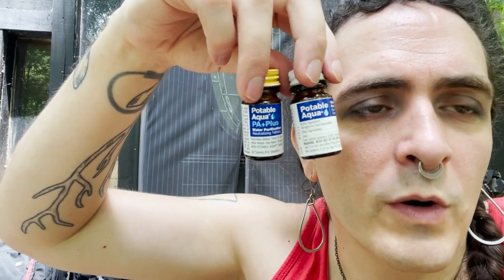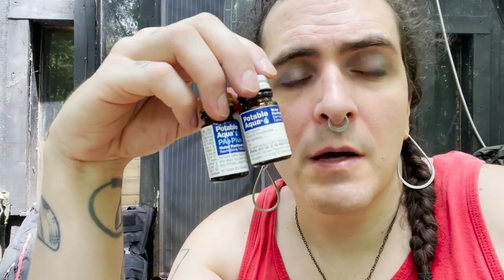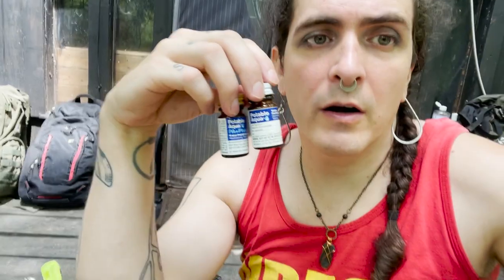Water filtration with taste fixer — I haven't actually tried these yet because I hate chemically treated water, but supposedly they make the taste a little bit better. I mostly rely on a ceramic filter. A lot of things about this bag are basically the emergency kit but more of them. Hair ties — they're for tying hair. Whistles — you should just put whistles everywhere.